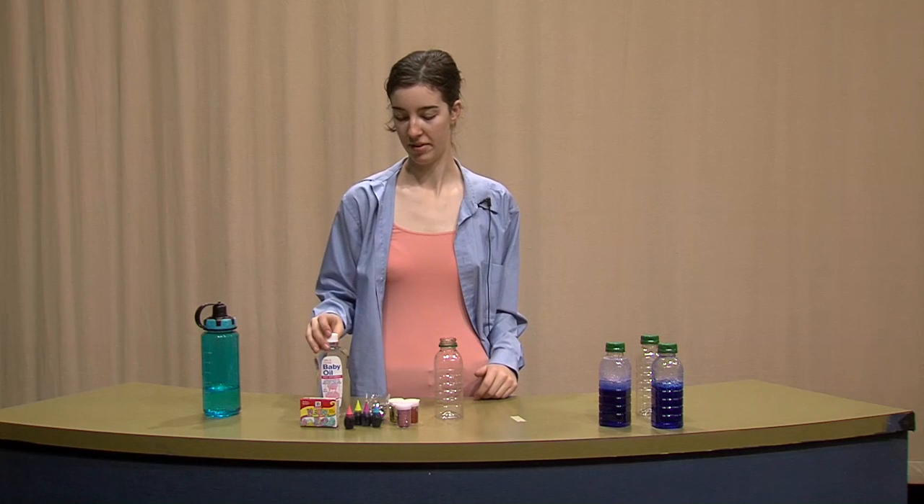Hi, welcome to Galaxy Bottles with Morgan. I'm your host and our director is Megan. Today I'm going to be showing you how to make galaxy or sensory bottles — they go by both names.